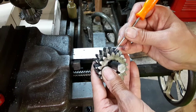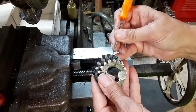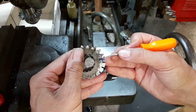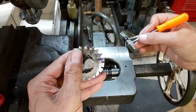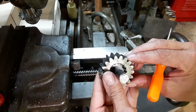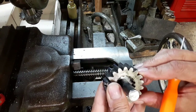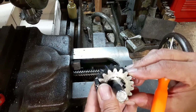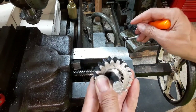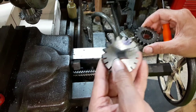I didn't want to go in deeper because I would have wound up with a very sharp point way back in there, so I just raised and lowered the cutter until I got a width I was satisfied with. It's a pretty decent match from the factory original to what I've been working with here.